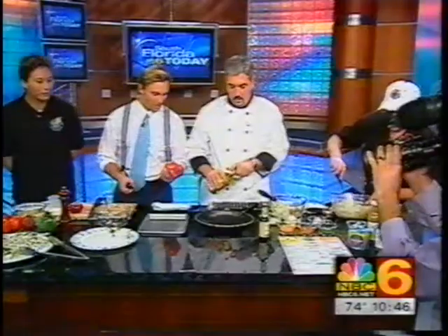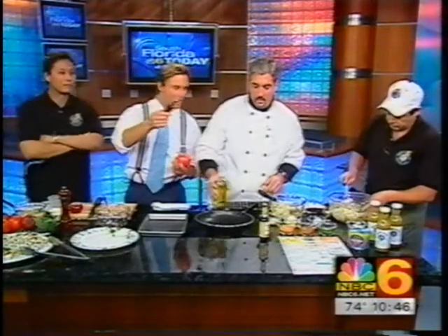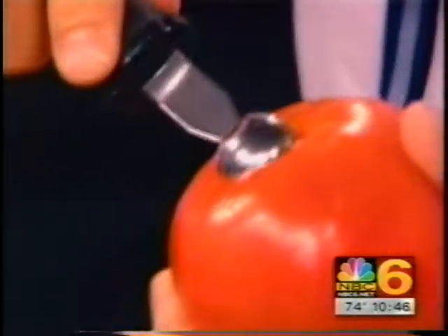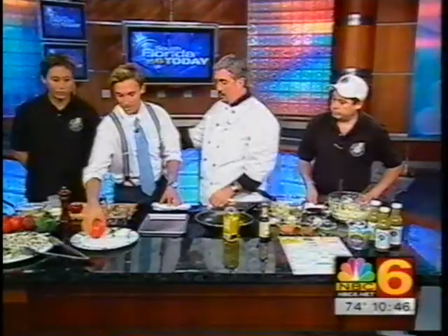Just real quick - this tool that they've got, what exactly is it? This takes the tomato core out? Right. The tomato - you just curl it in. That is a great-looking tool because I don't have one at home and I always end up having to eat that part. Well, that part is actually edible.